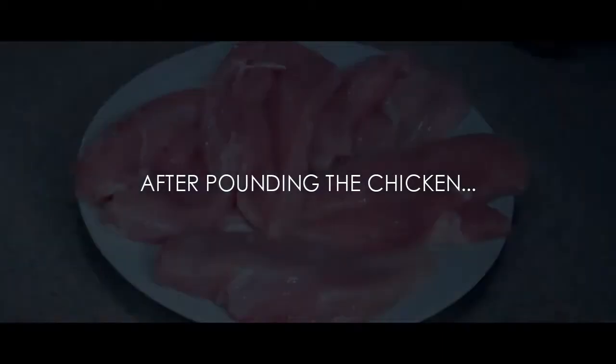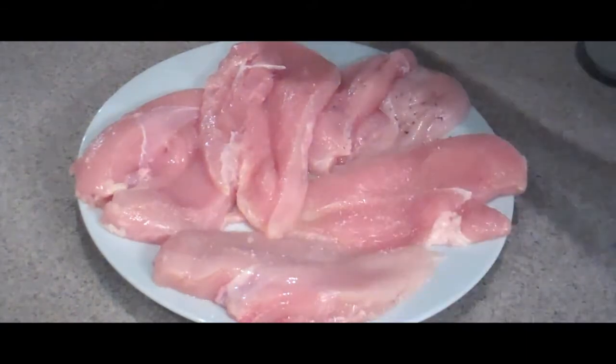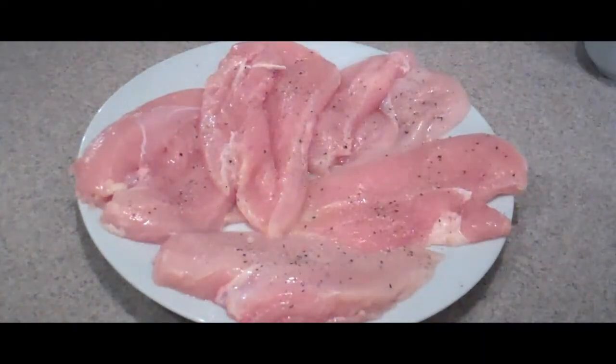What you want is about a quarter inch thickness on your chicken breasts. Once your chicken is flattened and pounded thin, you want to season it with a little bit of salt and generously with some freshly ground cracked pepper. And now we're off to the breadcrumbs.